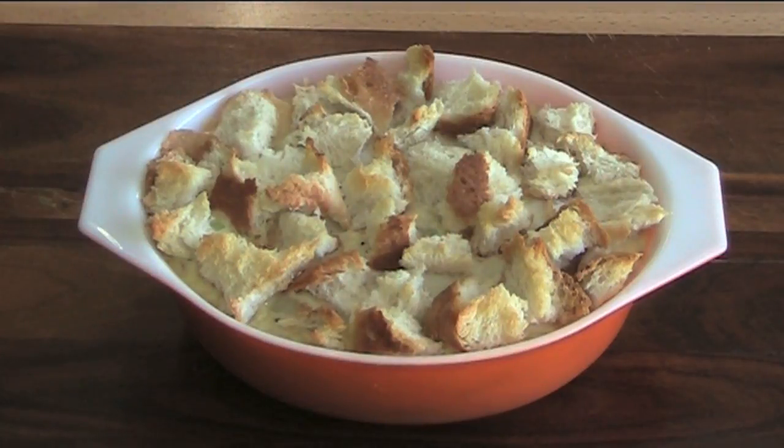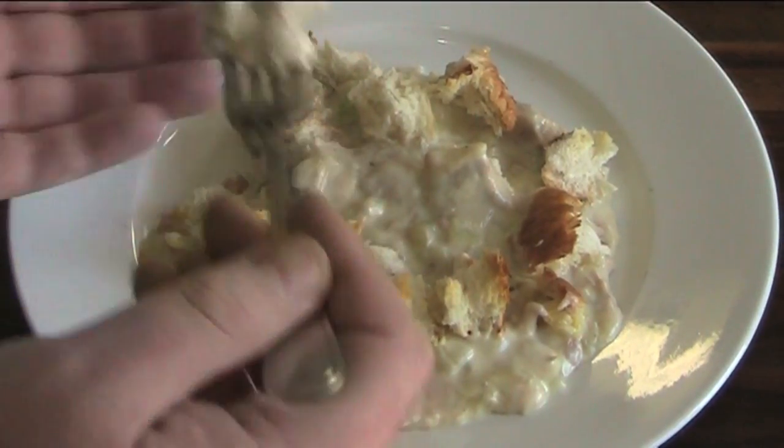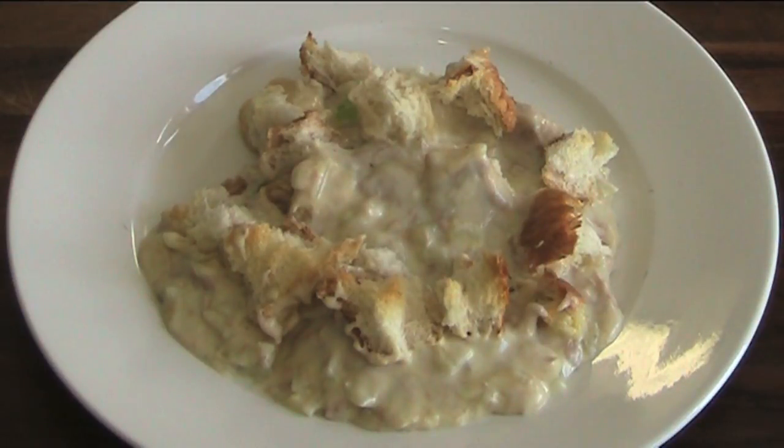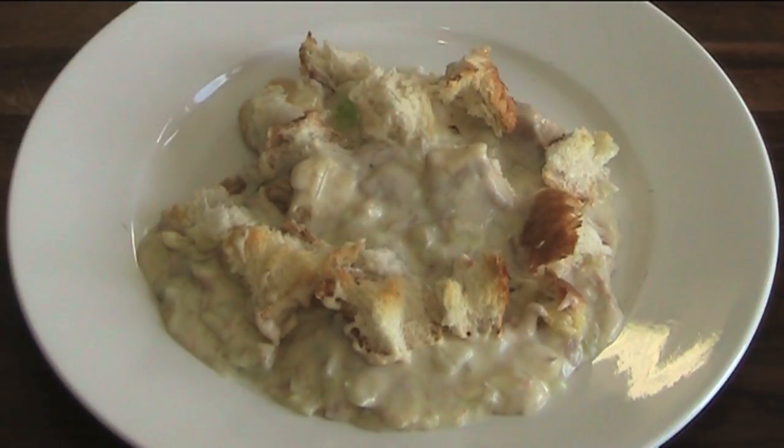Our tuna mornay is fresh out of the oven and looking absolutely gorgeous, so let's serve up and have a taste. That's so yummy — you've got that beautiful onion and tuna. It's creamy and cheesy and of course you've got that lovely crusty top on there from the bread. Absolutely gorgeous. Serve this with a side salad or some mixed vegetables — everyone will love it.